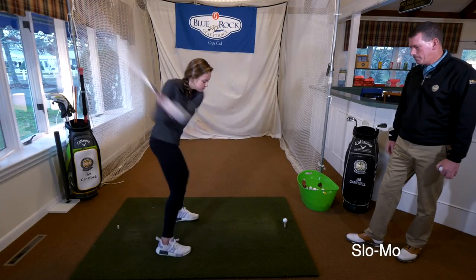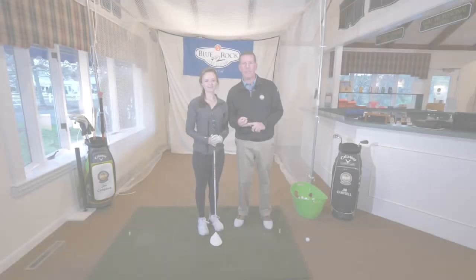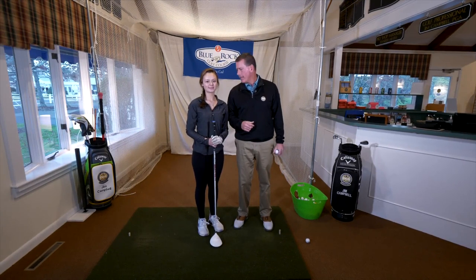Good shot, Annika. She had great balance and great rhythm, and that made for good contact, which is why it went a long way.